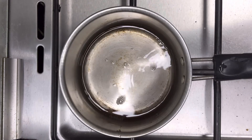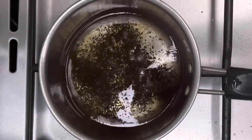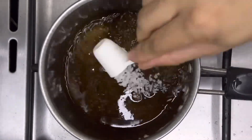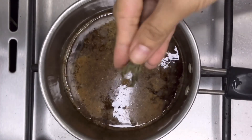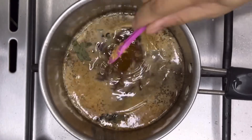Now let's continue and make the tea. In a pan, take one glass of water. Once it starts boiling, add 2 teaspoons of tea, 2 teaspoons of sugar, half a teaspoon of tea masala, a little dry mint leaves, and half a teaspoon of ginger paste.